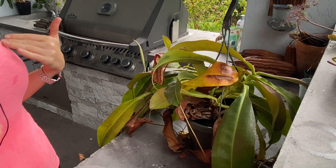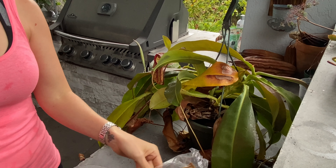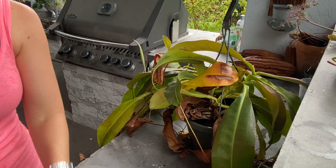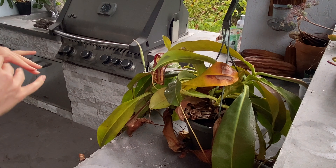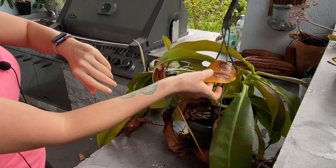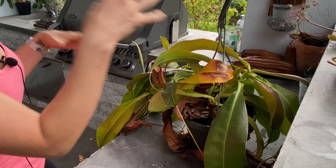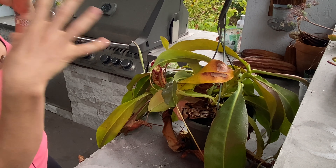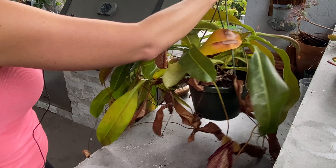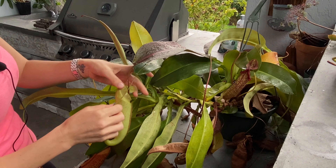A lot of people make really simple mistakes with these plants that really jeopardizes their ability to thrive. I wanted to take a few minutes today to make a little video, and my plants have actually gotten so out of control that I'm going to do some cutting and some rooting of cuttings to hopefully make some new plants. It's one of my favorite plants because it helps mitigate insect control and it has a symbiotic relationship with frogs and lizards. They provide some fertilizer to the pitchers and also use them as a place to get a free meal.